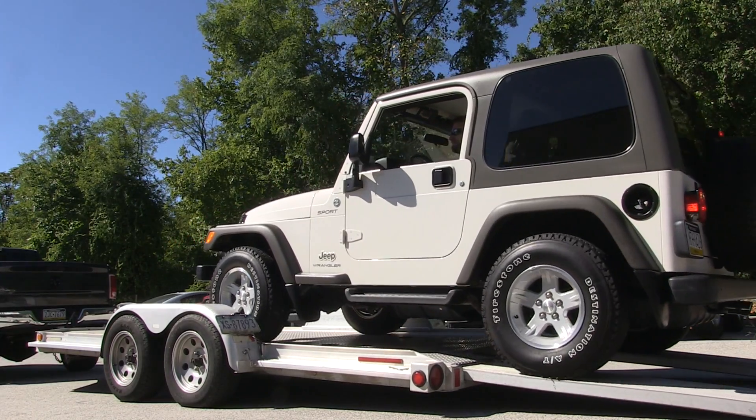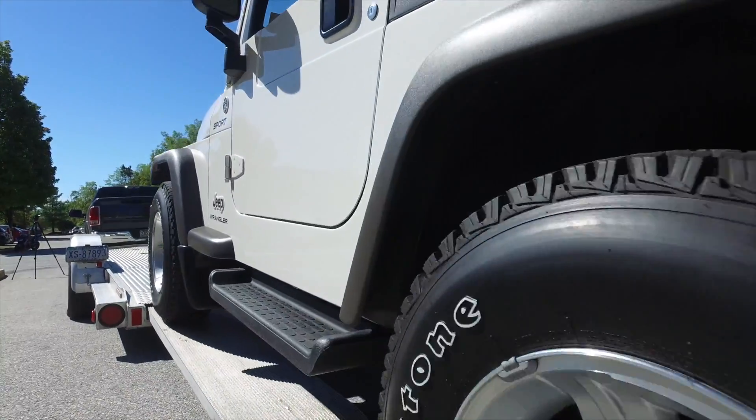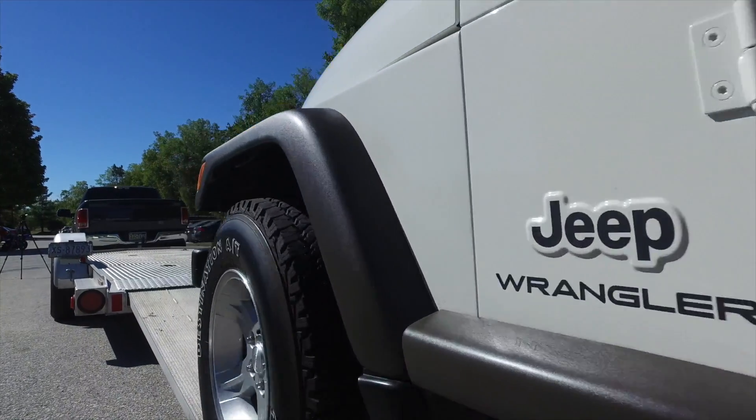You may have seen this Jeep on our Facebook and Instagram accounts a little while back when our own Quadratech employee Mike picked it up. Some may say we should leave this Jeep just like it is, but that's just not in our DNA here at Quadratech. As expected, Mike has big plans for this Wrangler.